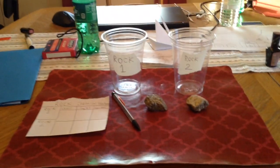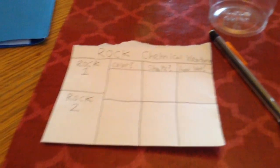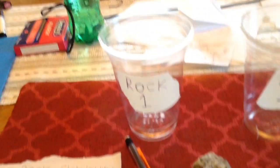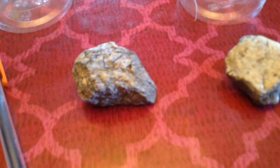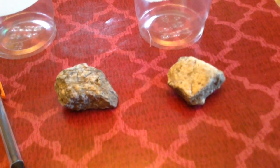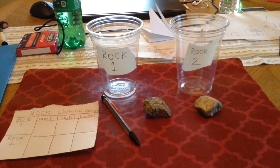What you will need for this experiment is a small little chart like this — you can make your own, any size that you can write on. A pencil, two cups labeled rock 1 and rock 2, and two rocks that look almost like this, kind of white-ish. You also need vinegar.